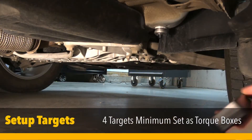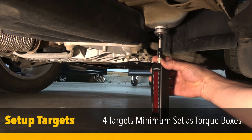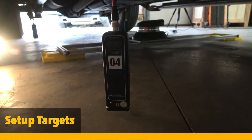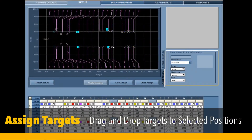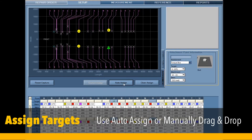In order to measure comparatively, a minimum of four targets must be mounted to undamaged areas and assigned as torque boxes. Now assign targets — drag a target to the location you chose. In this case we chose the standard locations J and O. Click and drag a single target to its desired location, then choose auto assign or manually drag the targets to their chosen locations.